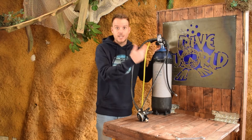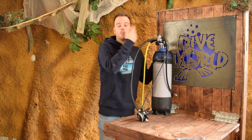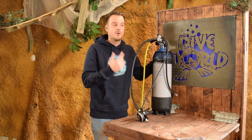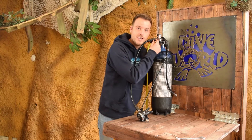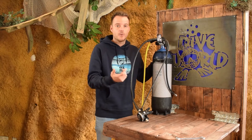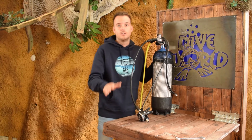I wouldn't recommend doing it like this because you're very close to your first stage — when there is a leak it will be close to your ear and you can get ear damage from it. Also, when there's a small leak, don't lean in and listen to it. A small leak becomes bigger very quickly and you'll be right in the firing zone. So don't do it like this.